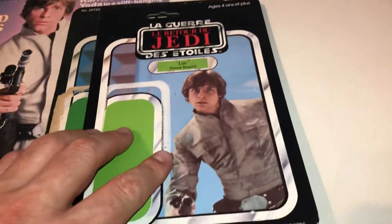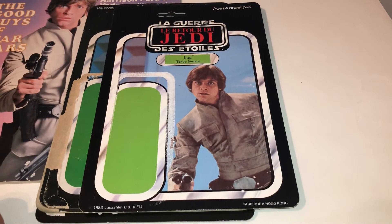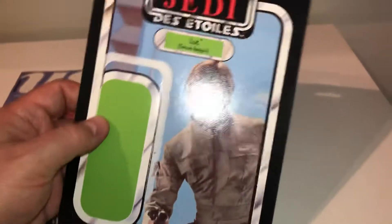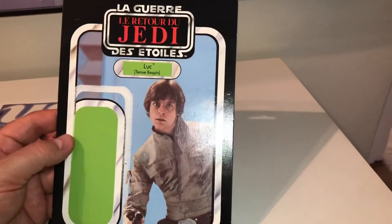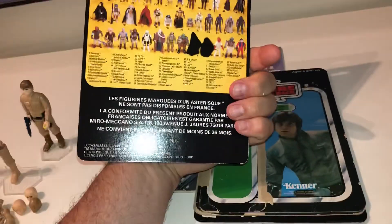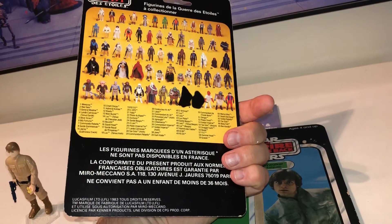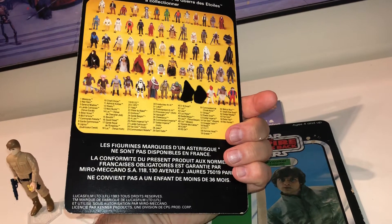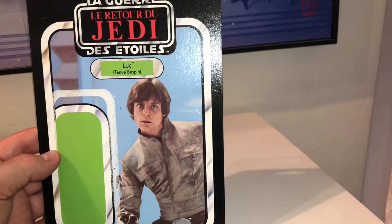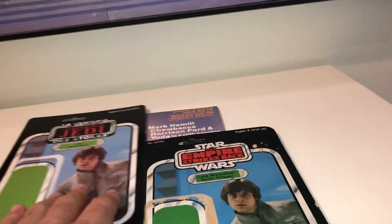And then onto my cards. I've already got a good number of Luke Bespin cards — I've been collecting card backs for the last few months. This was the real standout addition, which I'm delighted with. It's in great condition. This is the French Meccano card back, and as you can see quite clearly it's French. My French isn't the best so I'm not going to recite it, but that's what I've really been wanting to get — just absolutely beautiful. That'll go pride of place in my collection.